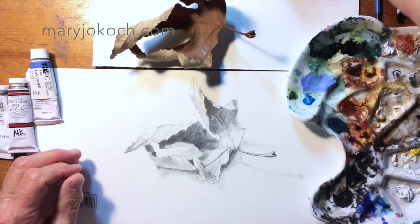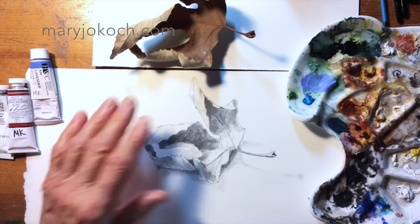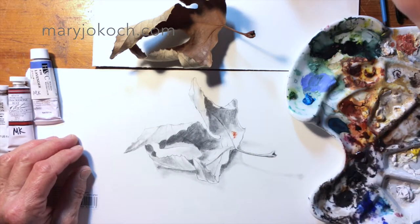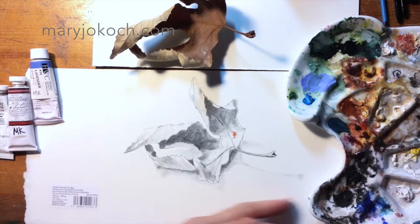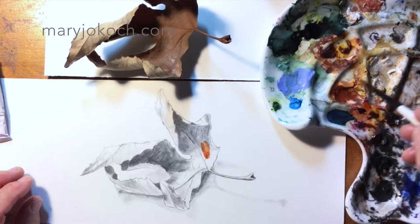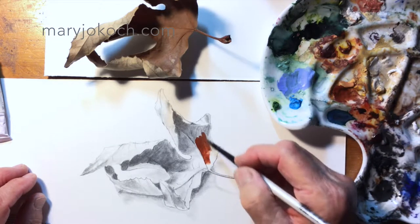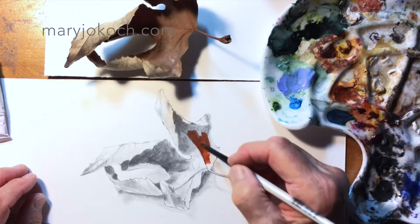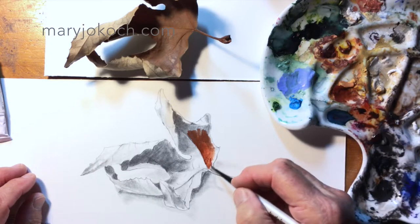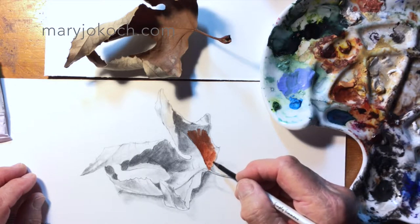We're going to start out by just doing a gouache of the main color — a burnt sienna. You could use either a gouache or a watercolor; it doesn't matter. If you use gouache, it's going to have a little more water in it so that you can see the graphite through it. You want to make sure your lines and shading come through, so you're not putting it on real thick — you're putting it on at a watercolor consistency.